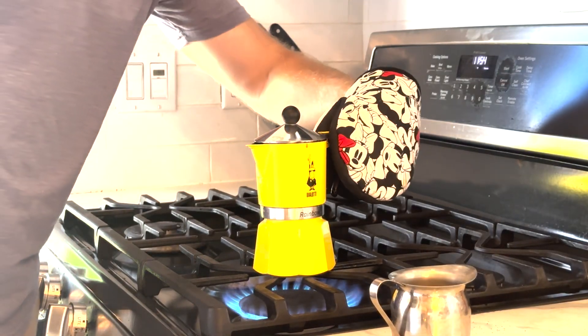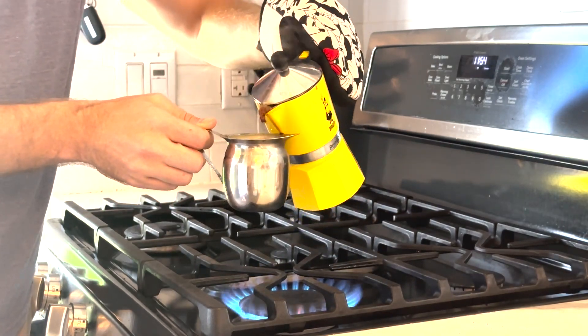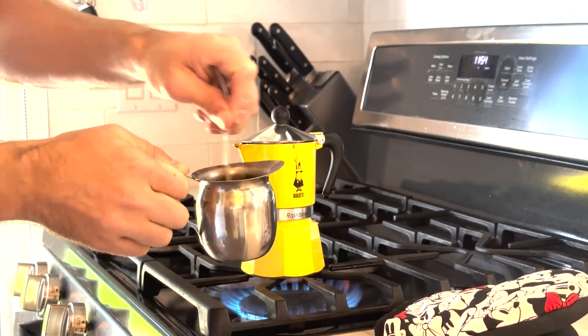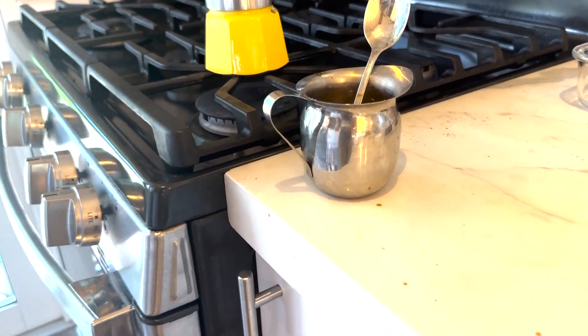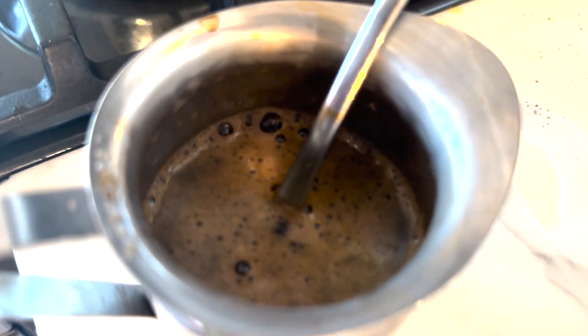Like I mentioned, you want to take the first couple drops and pour it into the sugar — this is going to make the espumita. This cafetera actually has a small air basket and water compartment, so we made slightly less than a full cup of Cuban coffee. This is great for personal sizes.